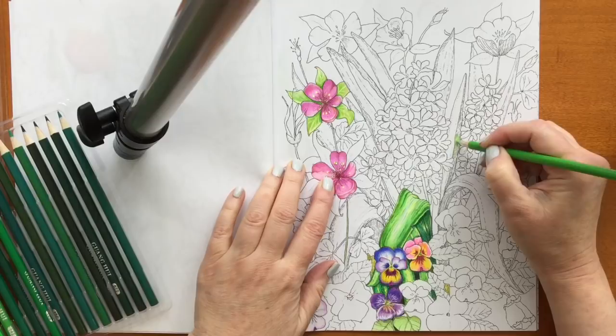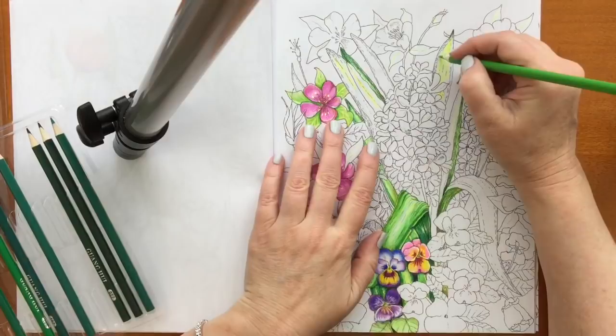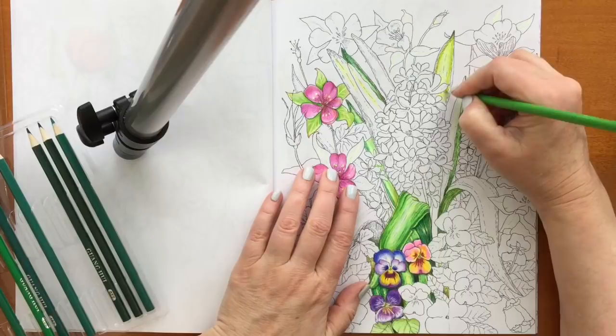I started with the greens and I figured I was gonna finish all of that first and then just move on from there. Well, it didn't work out that way at all. Before I even started with the greens, the set comes with several neons, so I was gonna put the neons down first, because in this set if you put the neons down first and you color over it, the neons stay.